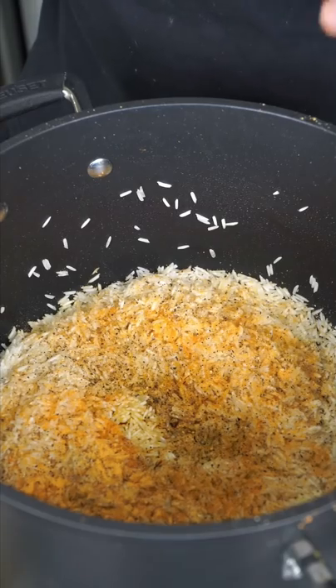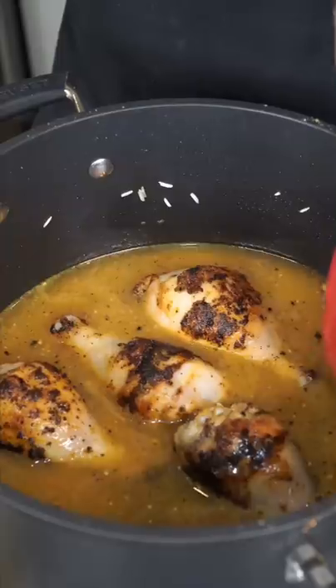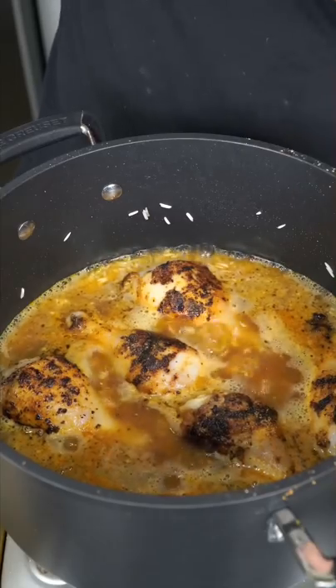We're toasting down our washed basmati rice and re-seasoned it. Go in with your homemade chicken stock. Snuggle in the chicken and bring it to a boil. When it starts to argue back, cover it with a lid and drop to a simmer.